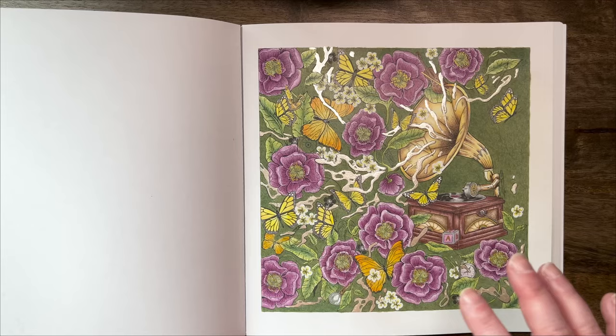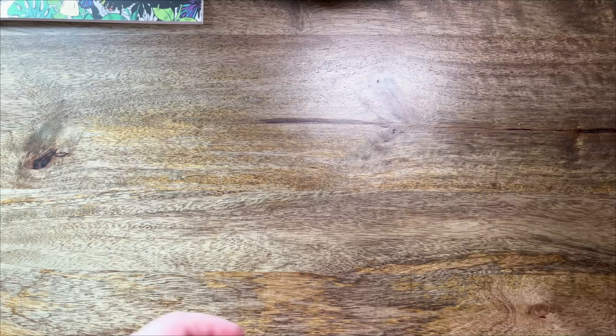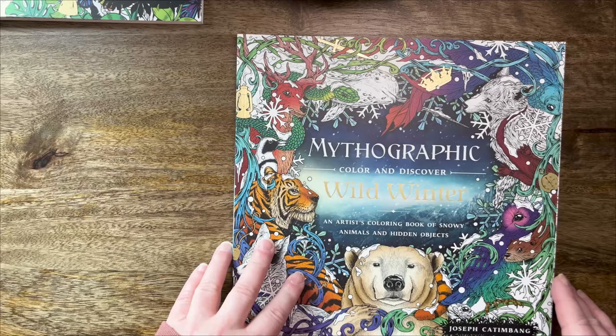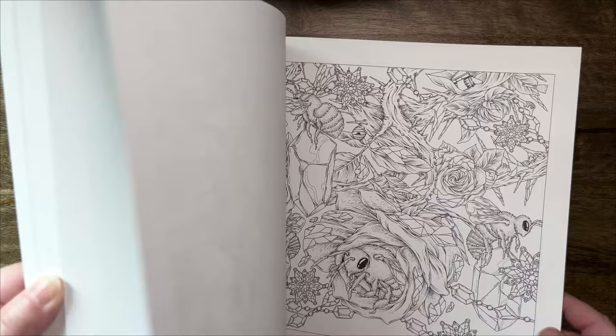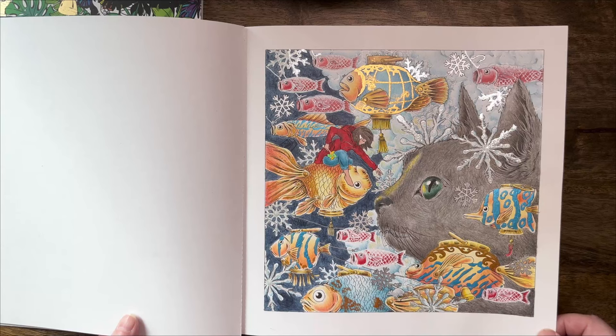I didn't color much in the older books — not because of hidden objects, it's just because I'm trying to keep up with the releases of the new ones. So that was Mythographic Paradise. I then have one page in Wild Winter — that's by Joseph Kattenbank, and this one also has hidden objects. I colored this page which is a really lovely illustration.